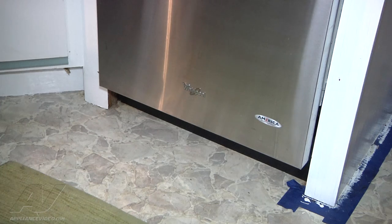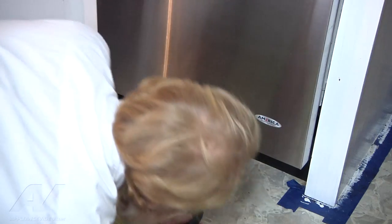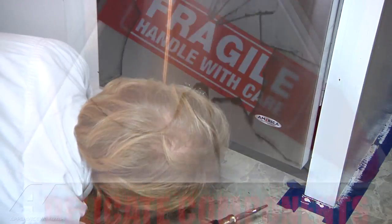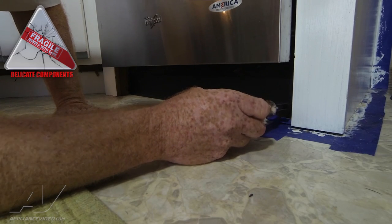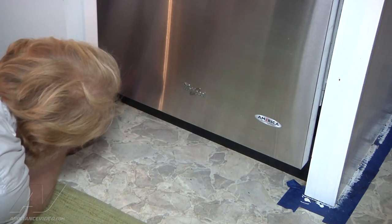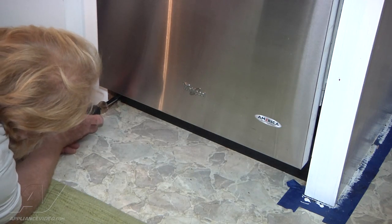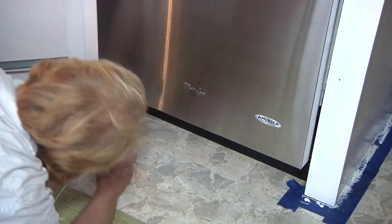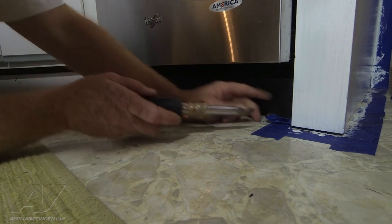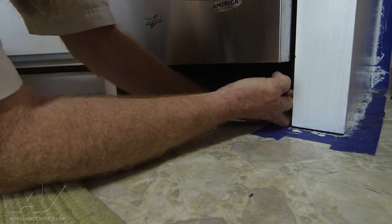Now that we've got the bulk of the water out of the dishwasher, we're going to remove the kick plate to access the drain pump. This is done on this particular model with a flathead screwdriver — you want to give a half turn to each of the retainer clips on the front of the panel, one on each side. Then we need to pry the clips out of position.